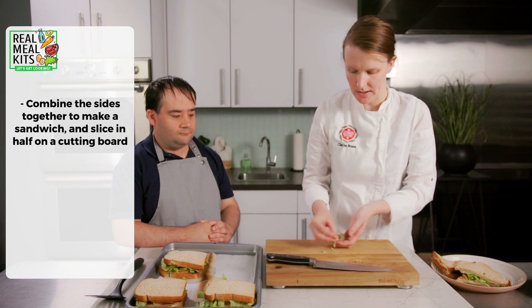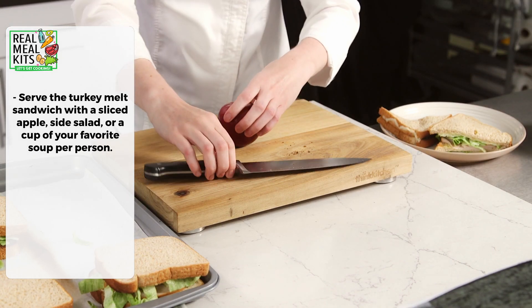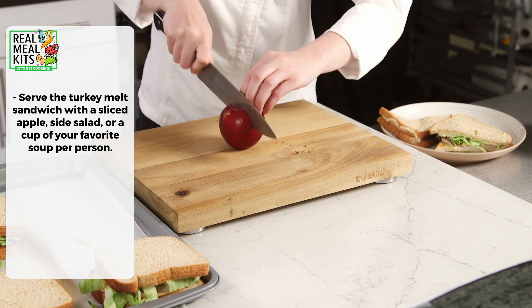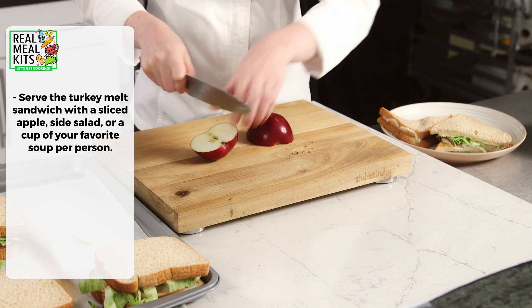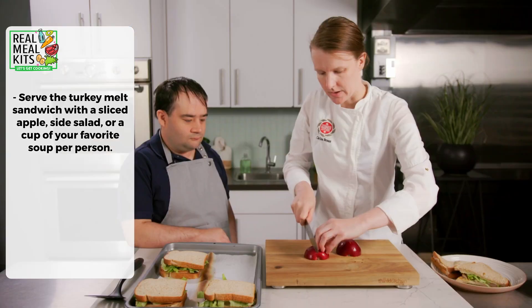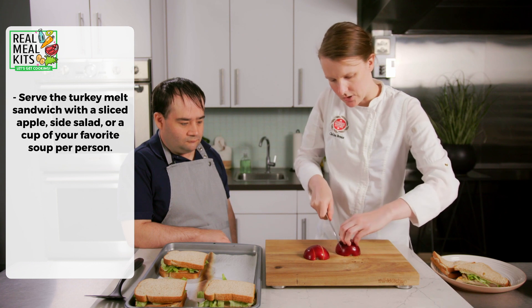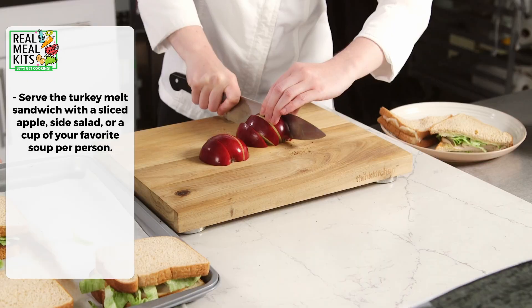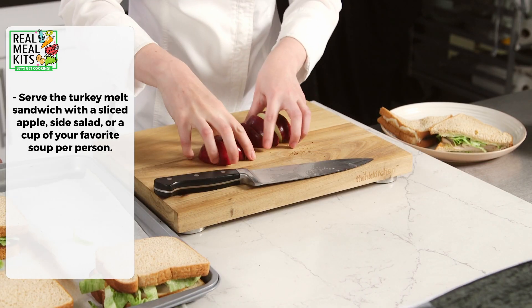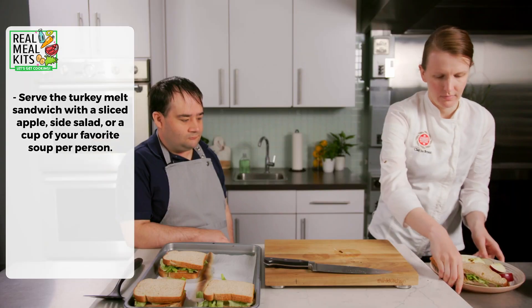We'll put it onto our plate and then take an apple and cut it into slices — flat side down so it doesn't slide around — and cut as many slices as you like. We'll put that on our plate with our sandwich. And there we have our sheet pan turkey melts.